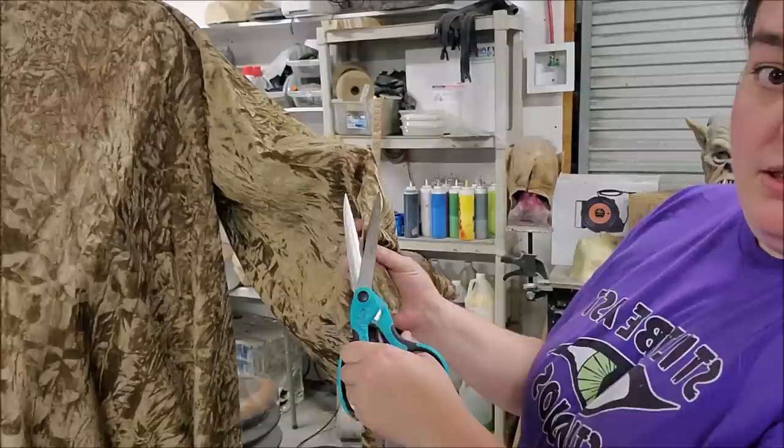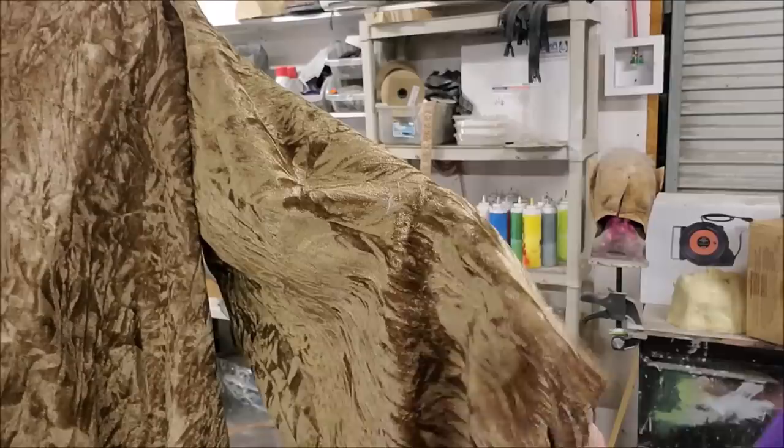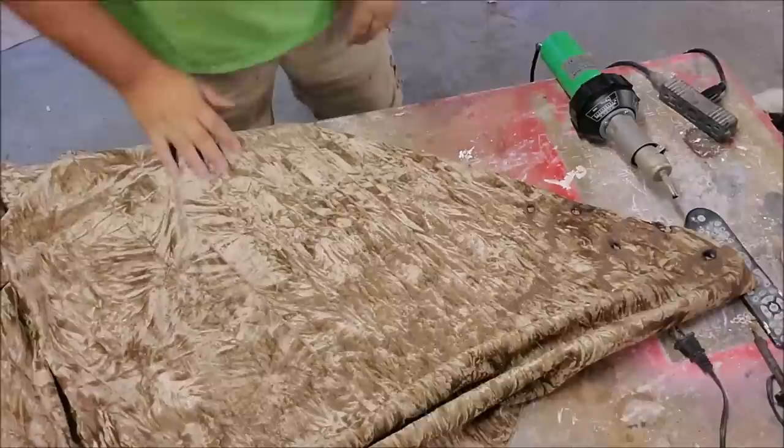I'm also going to cut some small slits in this. Fold it in half, sandwich a little bit in between, slice it off. It leaves you with an organic-looking slice.